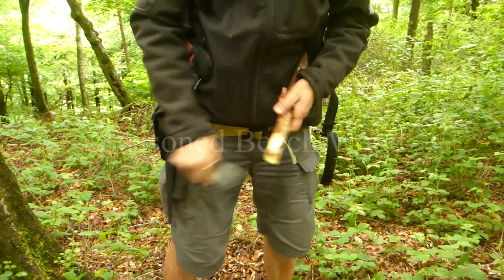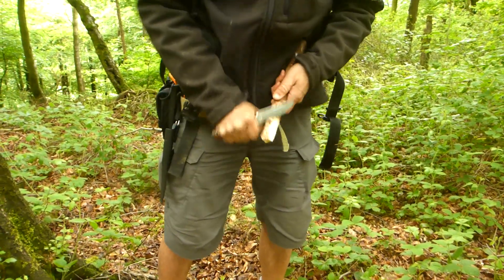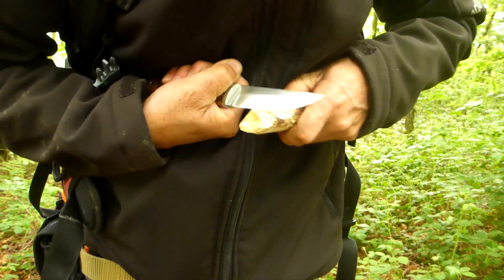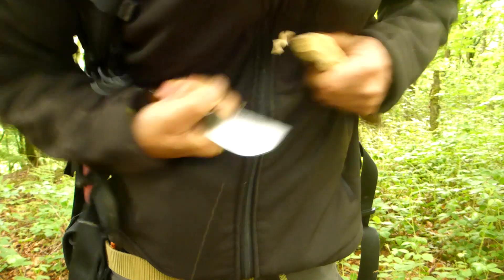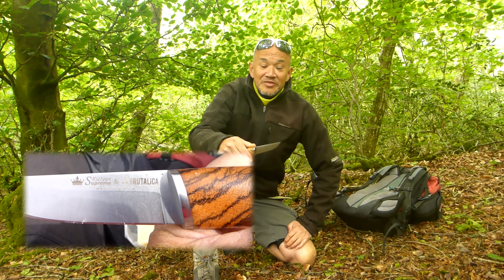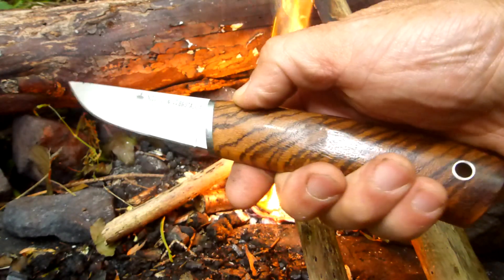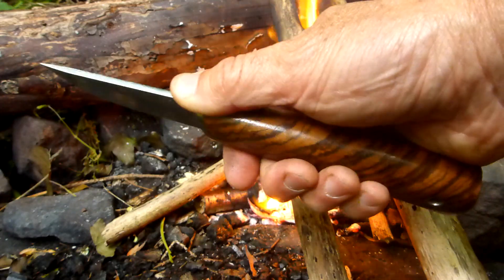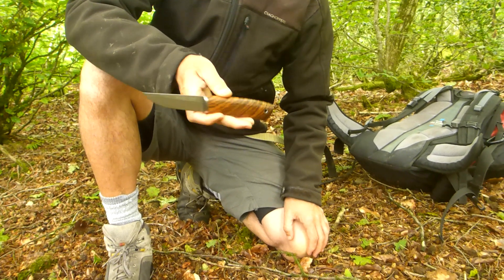I'm out and about carving bits of wood. It's a collaboration with another company in Russia called Brutellica. Let's have a closer look at it. It's a great, beautiful knife — very stylish, very comfortable. Totally recommend it.